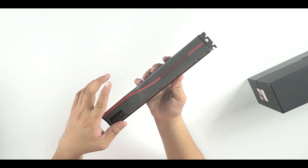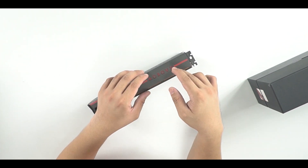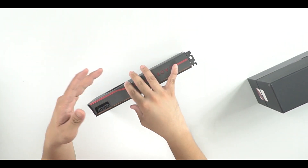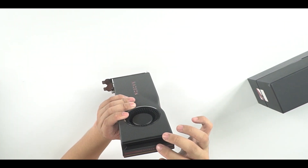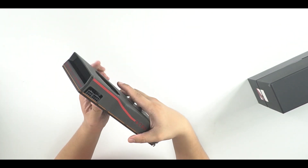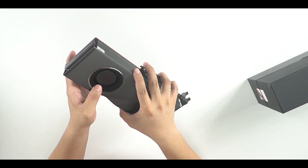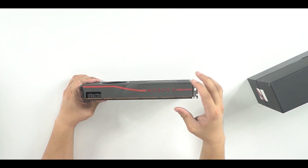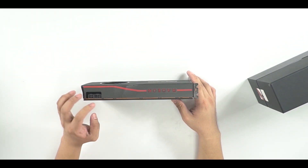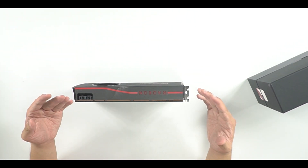One thing I forgot to mention — this does light up. We'll show you clips of that in action later in this video. There's an intake here on the side — I'm not entirely sure how the airflow works on these blower fans. This card has a six-pin and an eight-pin connector for power, and that's pretty much it.